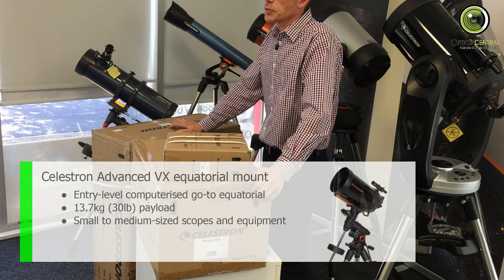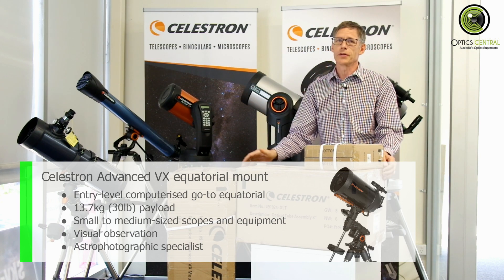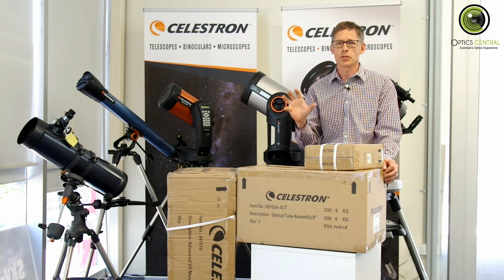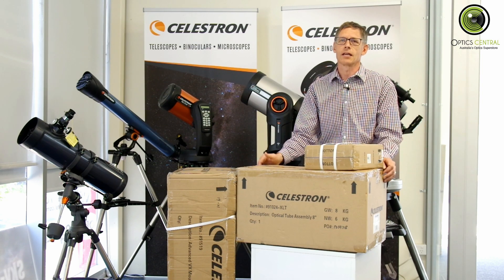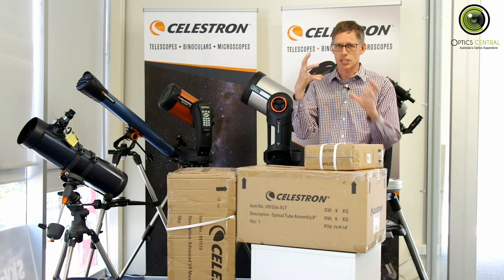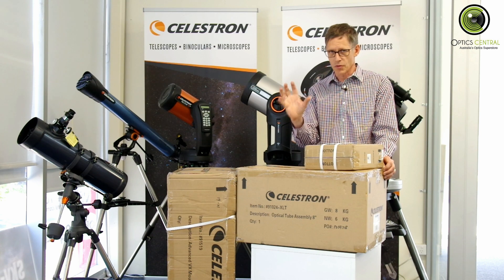The mount, because it's an equatorial mount, is good for visual work, but it's really built for astronomical photography. Once you've got it aligned, it's very, very good at tracking the stars as they move across the sky, which means you can use long-period exposures in your astrophotography and get some really beautiful results with dim objects like nebulas — particularly the small dim nebulas. The Celestron 8-inch Cassegrain has very large magnification, so if you get a small but dim nebula, you're going to need the magnification and the time exposure that this mount is able to give you to get the optimal photograph.